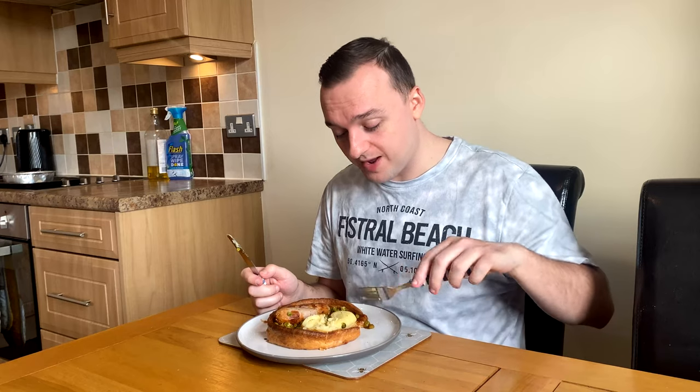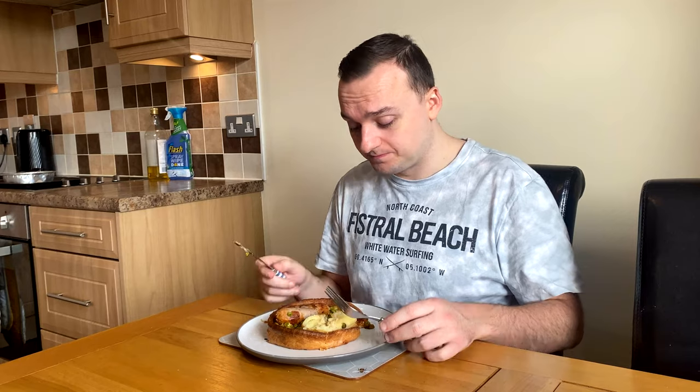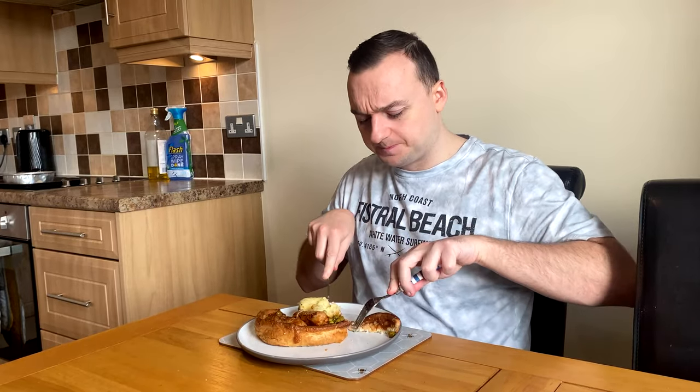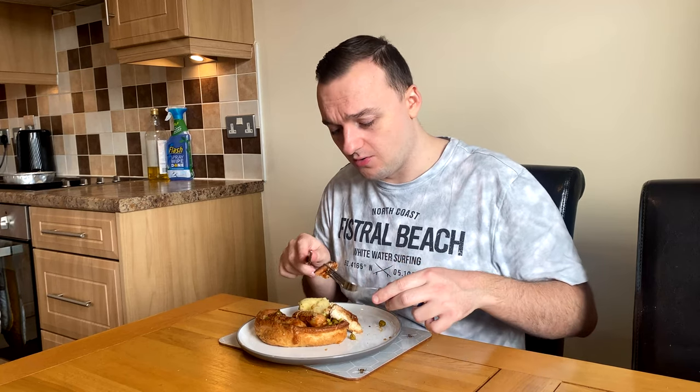Please peas, be my saving grace. They're hard like bullets — this was defrosted fully overnight. Oh my word, every single part of this is disgusting. Let me try a bit more of the Yorkshire pudding from the other side — maybe that side went gelatinous and this side is better. The gravy looks disgusting, like glue. It's like cardboard. How is it this awful?